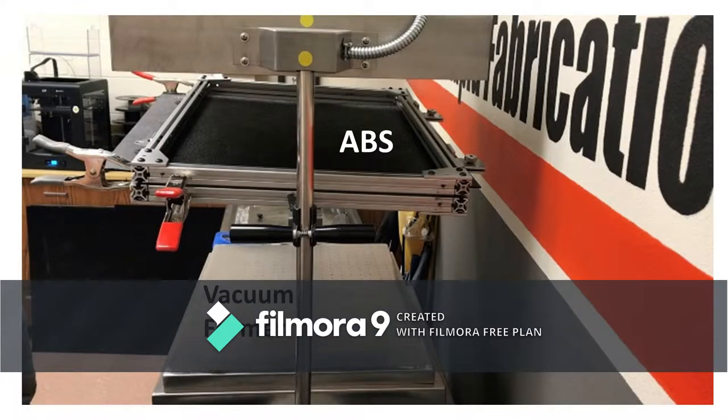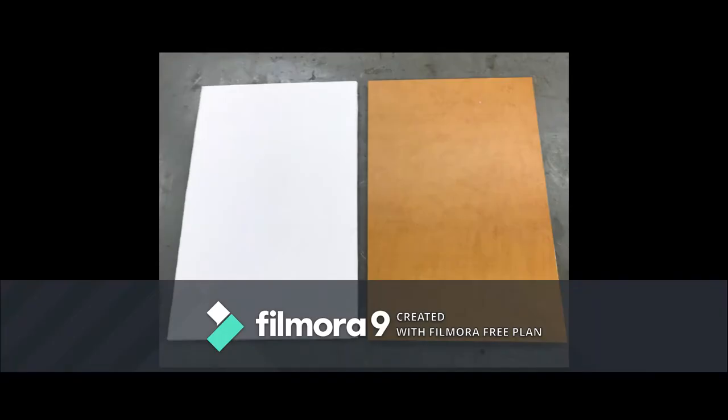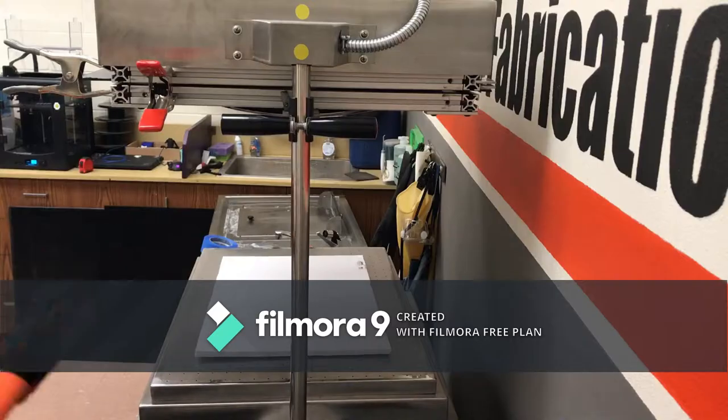To make the plastic sorting tray, I used ABS plastic, a vacuum former, and a rectangular mold. In full disclosure, this process took a few tries to get right.